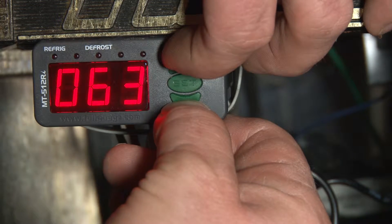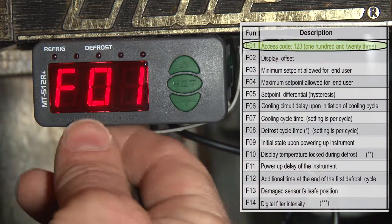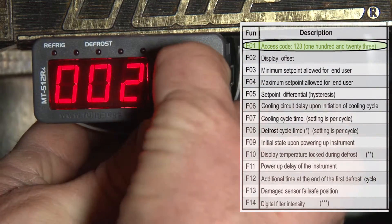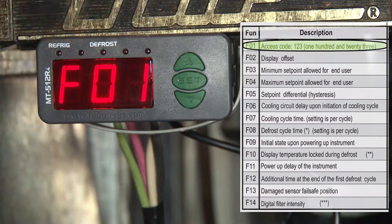Next we'll go into the settings menu to change our settings. We're going to hold the up and down key simultaneously one more time. Once we get function 01, we hit set, and then the code for our settings menu is 1-2-3.